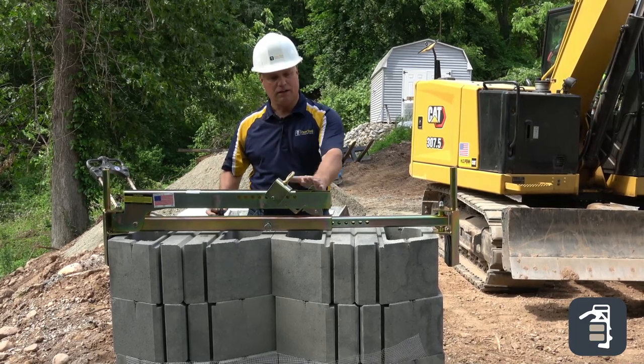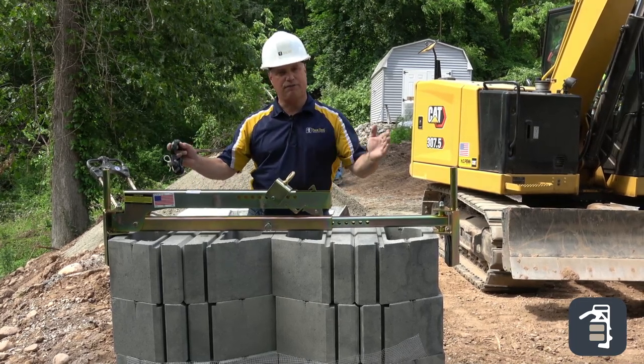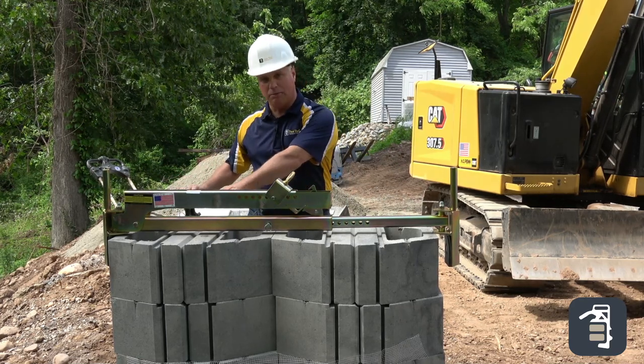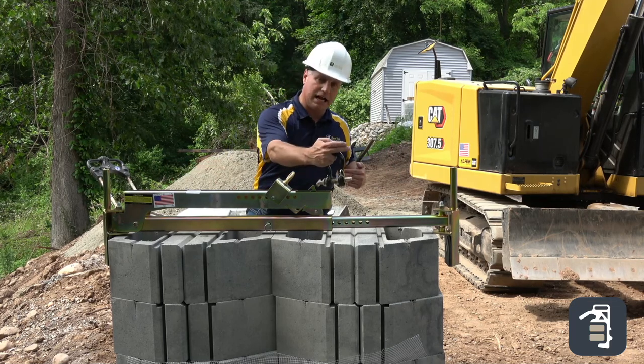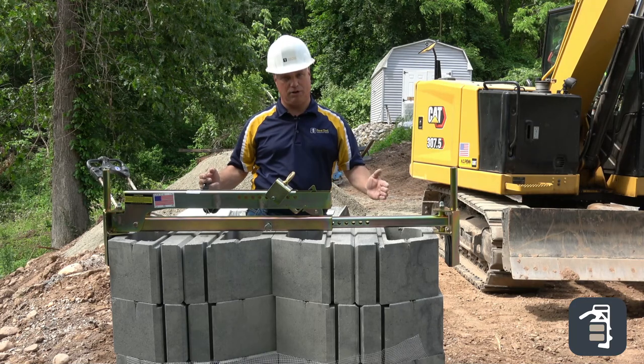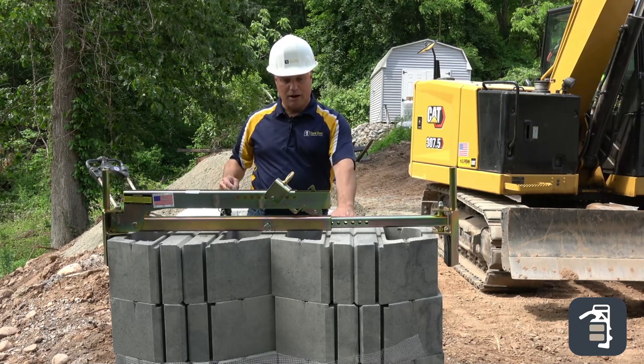I've taken our BL450 — it goes from 31 inches to 51 inches. Today, I've got it set up so I can pick four retaining wall blocks. It's going to grab them front to back. I also could grab them side to side, two at a time. Some retaining walls, there's six or seven in a row — we can grab those. So today, we'll be grabbing four.